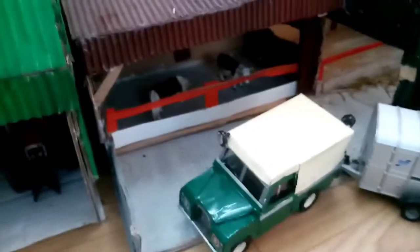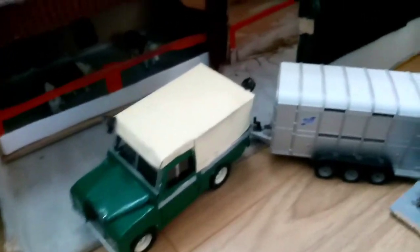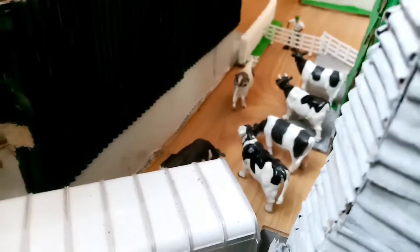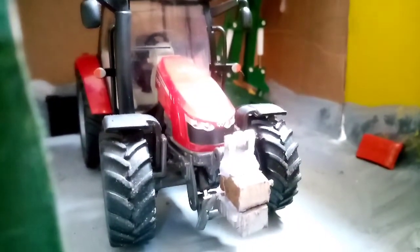Here's the main Dutch barn - pretty empty except for the old Massey sitting in there. There's a lot going on today, that's why some of the sheds are empty. Here we have the Land Rover with the Ifor Williams trailer. We have a few cows pinned in here for the minute as we're cleaning out their shed with the old baler, and we have our bull and a heifer in there, so hopefully he'll do the deed for us.